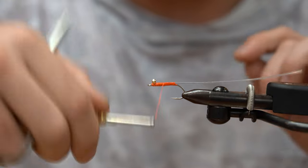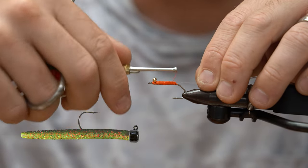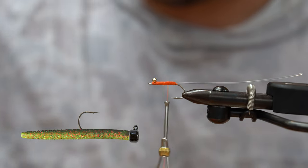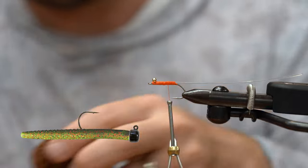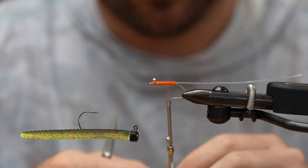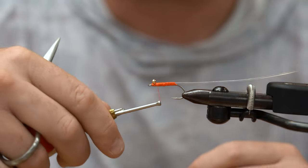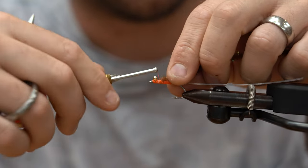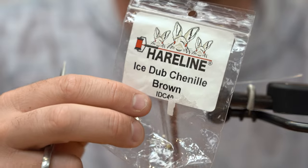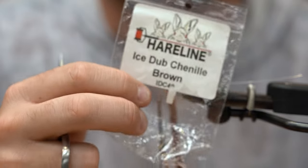So a Ned Rig fly — if you look at a general Ned Rig, whether it's for fresh water or salt water, the salt water Ned Rigs are becoming more and more popular, especially for species like redfish. I kind of thought, hey, I think this should work as a fly too, and it does work — I've actually caught a few fish on it. So I'm going to tie in this single material. What is that single material? It's ice dub chenille in brown. I tied it in right behind the eye, and this is the only material.